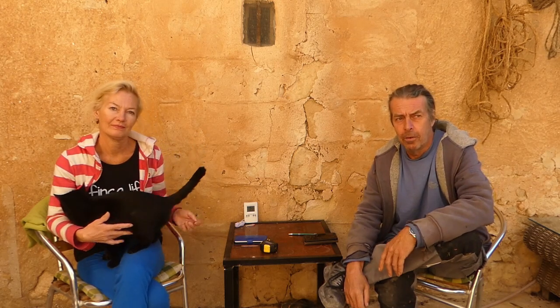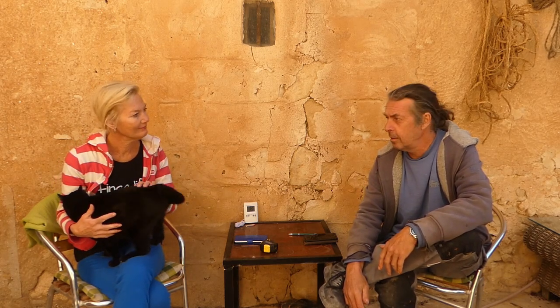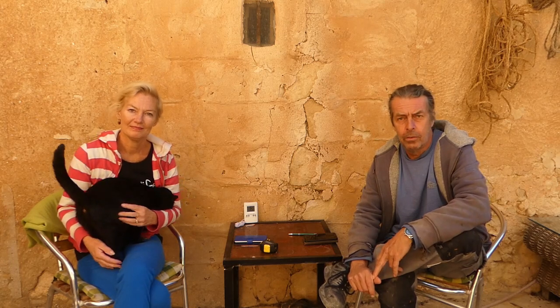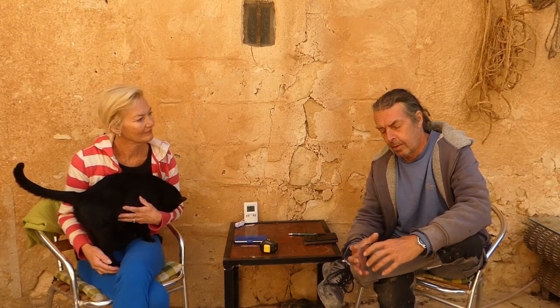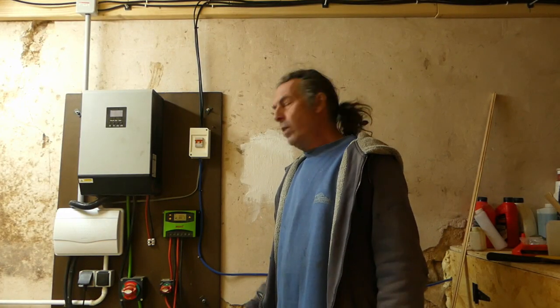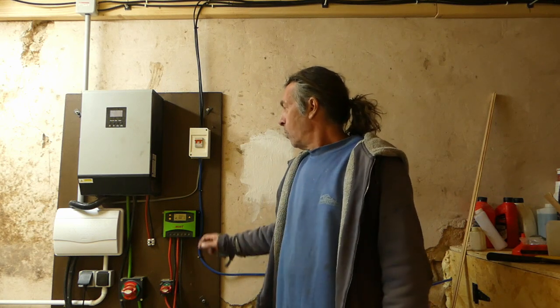We're on reduced power at the moment and the generators are back up, but obviously it's cheaper if we can avoid running them. We'll keep you updated. The plan is to run cables through a big length of thick black pipe. We're going to revamp the whole solar system, which will give us a massive increase. We're currently running at about two kilowatts, and once all the panels are installed we're going to have 4,460 watts of solar — a fantastic amount.